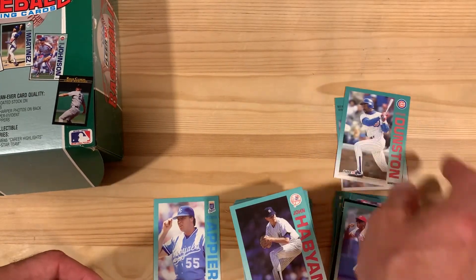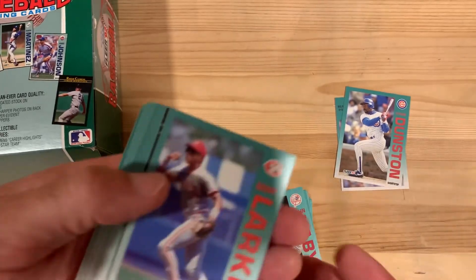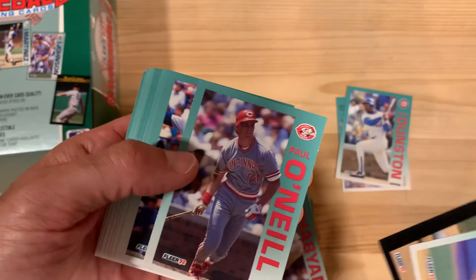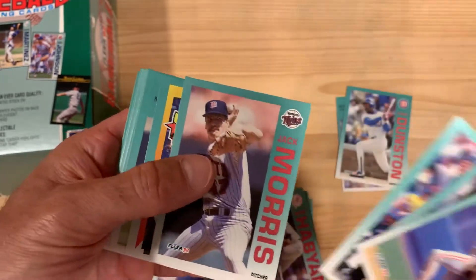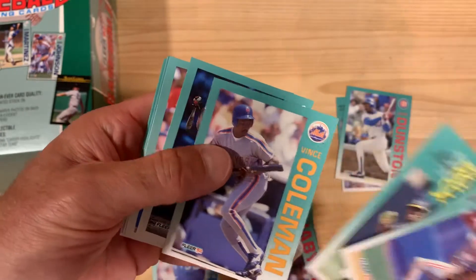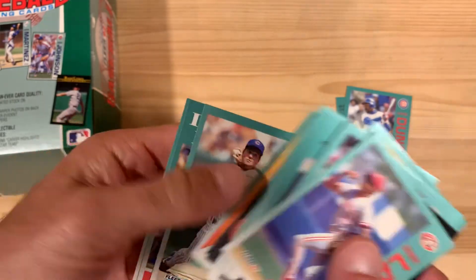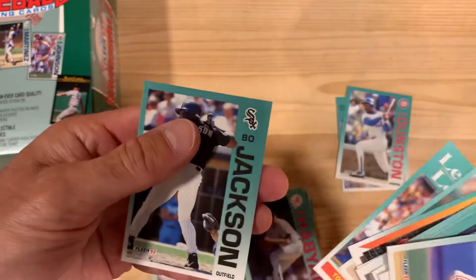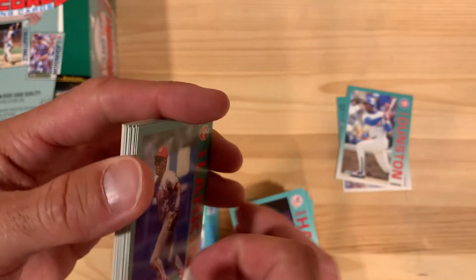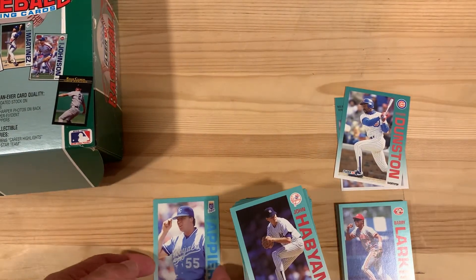Just to recap: we've got a Nolan Ryan record setter, a Shawon Dunston for me, and then all these stars — Barry Larkin, Roger Clemens insert, Paul O'Neill, Carlton Fisk, Jack Morris, Cal Ripken Jr., Rickey Henderson, Vince Coleman, Jim Thome rookie, Kirby Puckett, Harold Baines, Kirby Puckett and Barry Larkin again, Greg Maddux, Tom Glavine, and Bo Jackson. Not a duplicate in the mix — really good set of solid players.